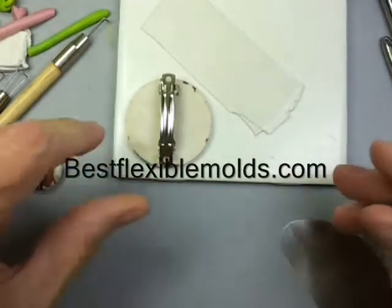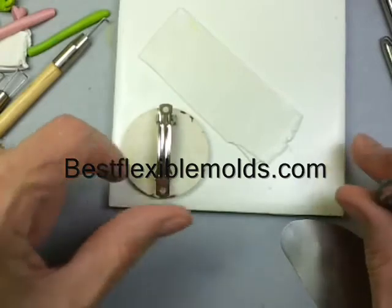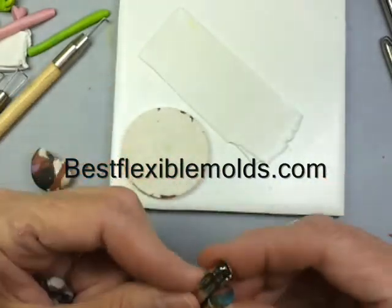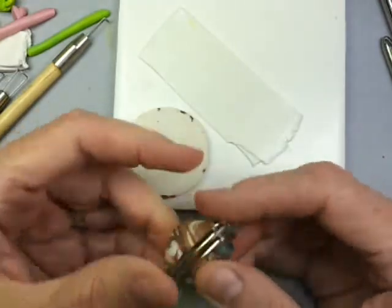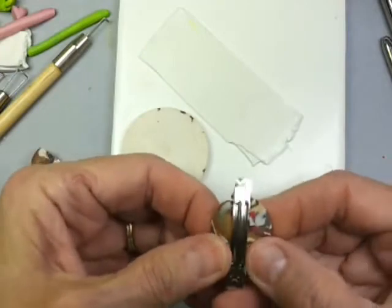Hi, I'm Penny Jo Couch with Best Flexible Molds, and I'll be showing you another trick with our tools today. Summer's coming and I want a little eyelet bow for my hair. I've taken one of the small barrettes, the size I want, and I am using the clay, some scrap clay, to just give it a base.